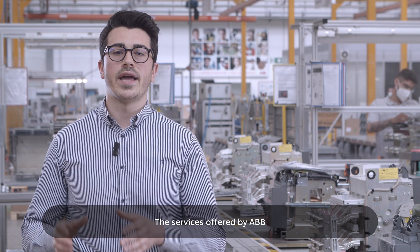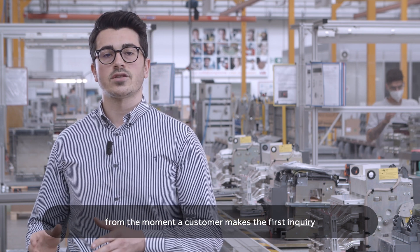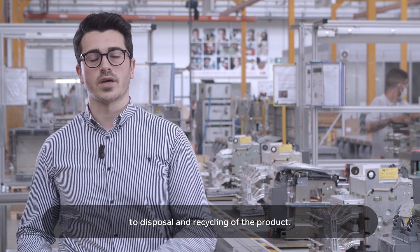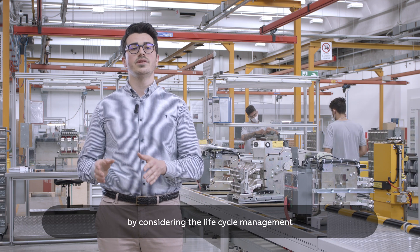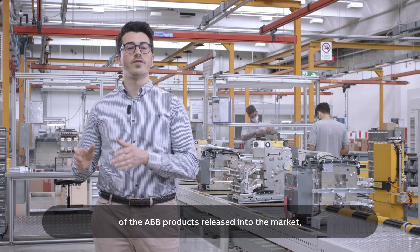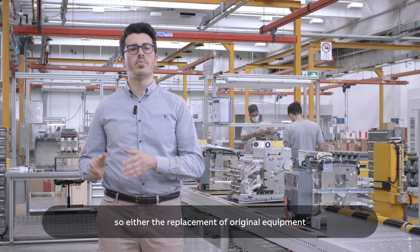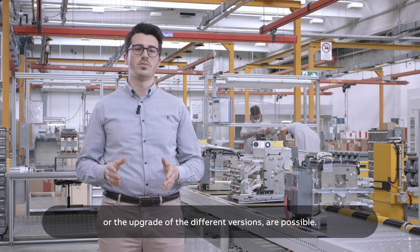The services offered by ABB span the entire value chain, from the moment a customer makes the first inquiry to disposal and recycling of the product. The retrofit kits are developed by considering the life cycle management of ABB products released into the market, so replacements of original equipment or upgrades of different versions are possible.